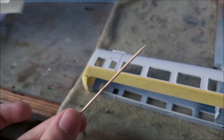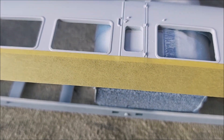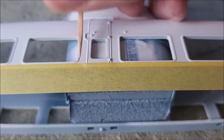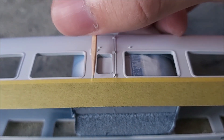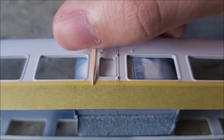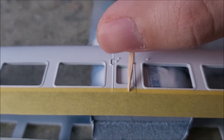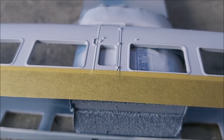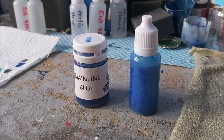On this center door here I'll just press along with the cocktail stick, pressing the masking tape into the door shuts. The same with the next one — that'll minimize paint leaking. Once the masking is complete, the next job is to mix the paint.